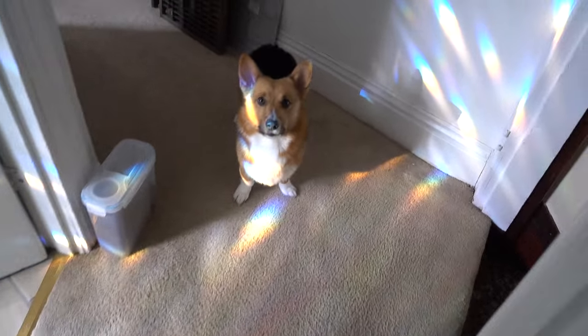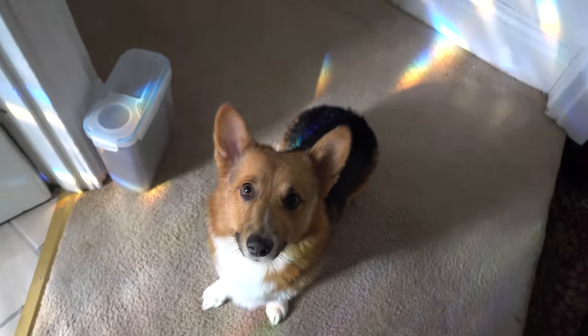Where'd you go? There he is. A little big fluff ball. Look at you. What do you do? Phoebe, good boy.